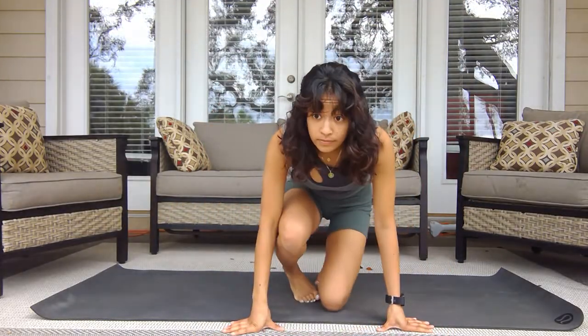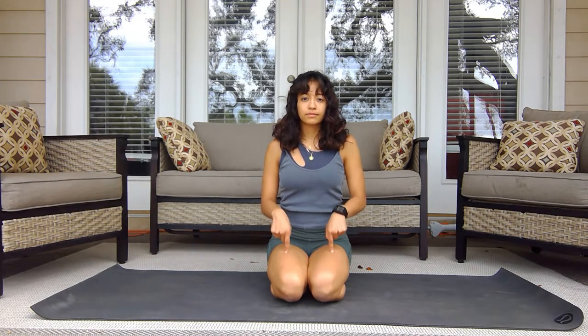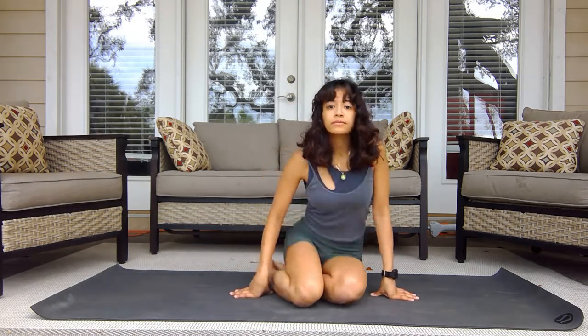Hey guys, this is Danielle and I'm just going to take you through a deep stretch yoga session, only 30 minutes long. You can either start on your knees or you can go into a comfortable crisscross position seated.